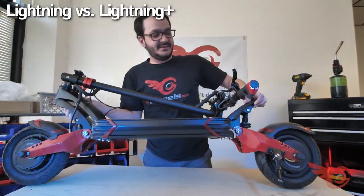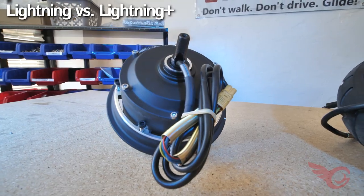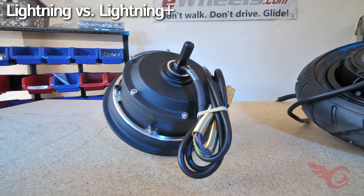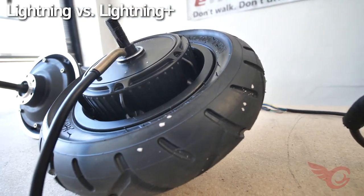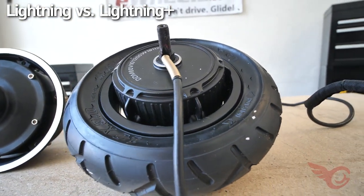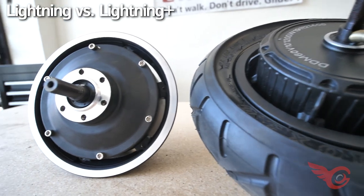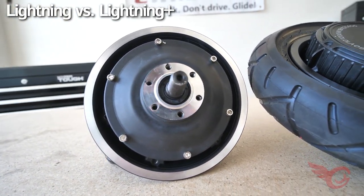The Lightning and Lightning Plus differ in a few key ways. The Lightning is equipped with a pair of 1000 watt motors, while the Lightning Plus has a pair of dual 1200 watt motors. This provides superior acceleration, climbing power, and a few miles per hour higher max speed — depending on the rider's weight and battery level, upwards of 40 miles per hour.